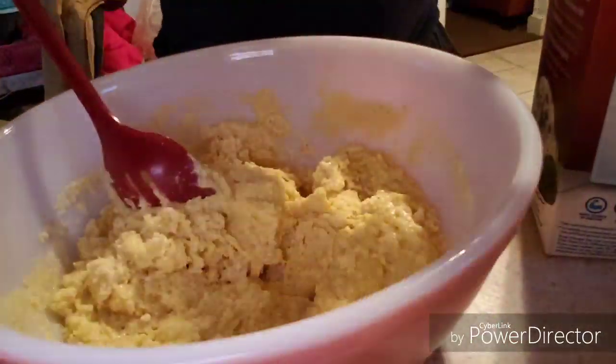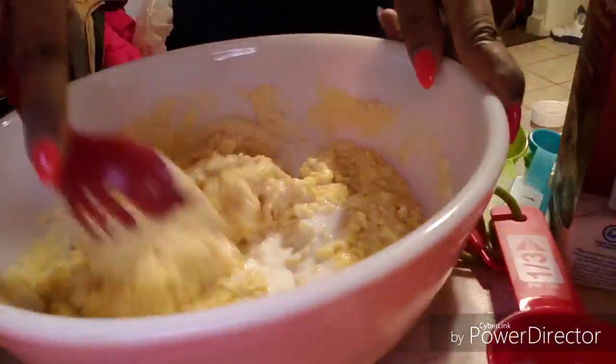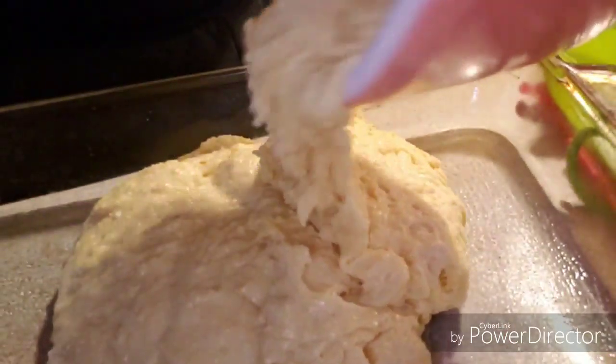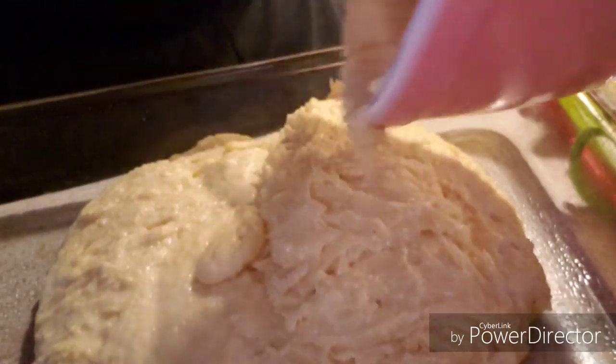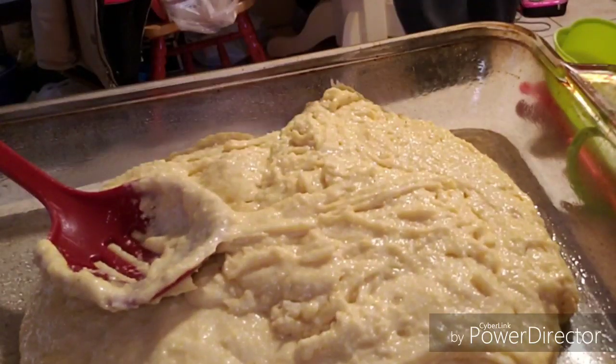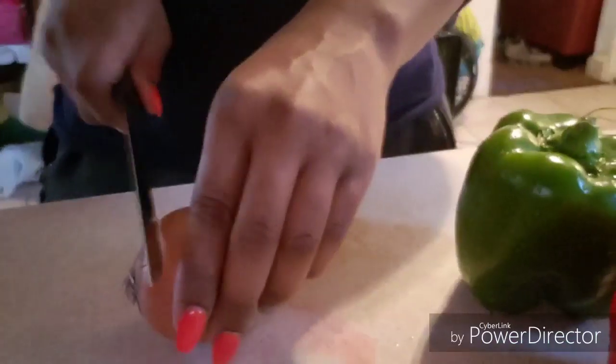Mix it really well and make sure all the ingredients are incorporated. Add as much milk as you need to get the consistency that you want. Then you're going to pour it into a greased baking dish and bake it at 400 degrees for about 15 to 18 minutes.